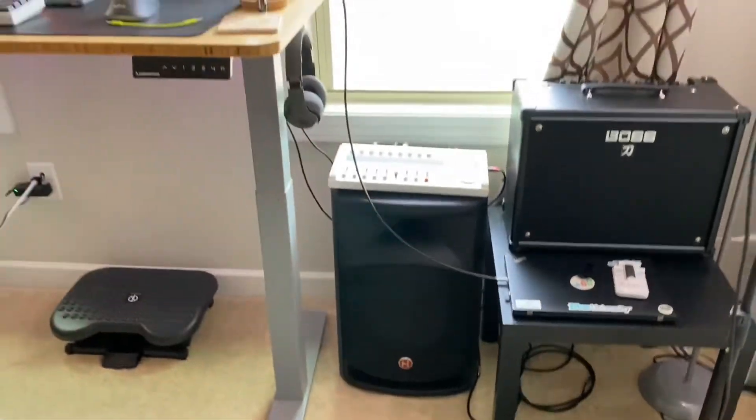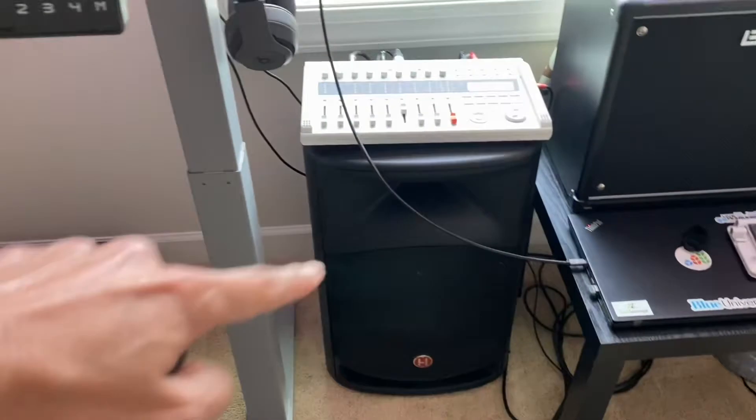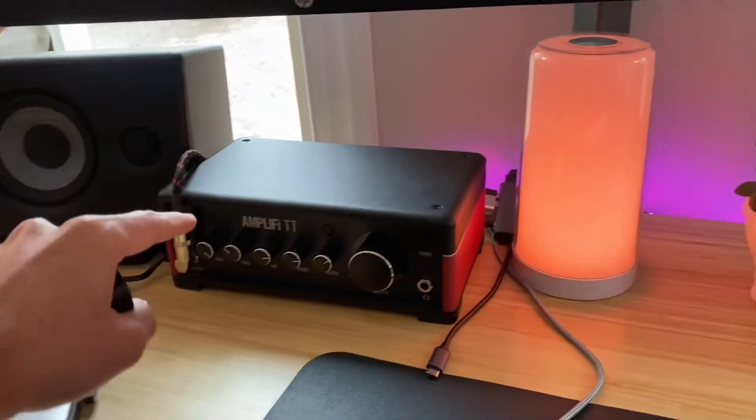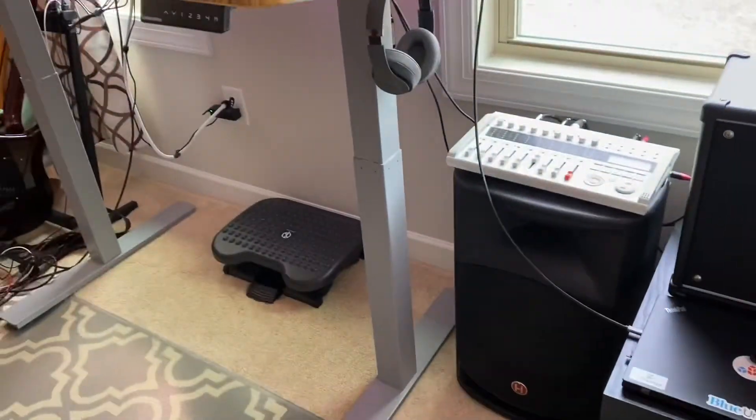So right now this speaker — you can hear the sound here. You hear that buzzing and clipping kind of sound. That is ground loop noise, and it's happening because this speaker is connected to an output from this amp, and both of them are drawing power from the same room, which have the same ground signal.